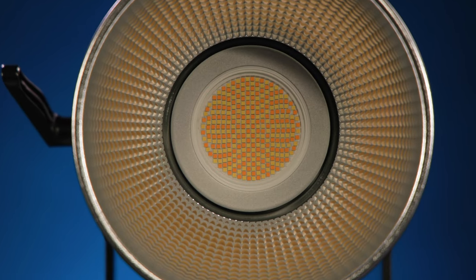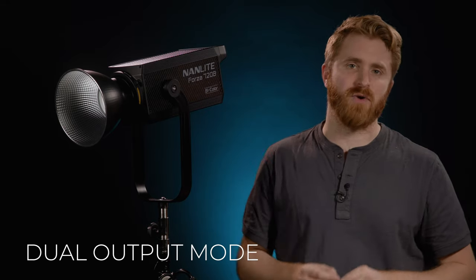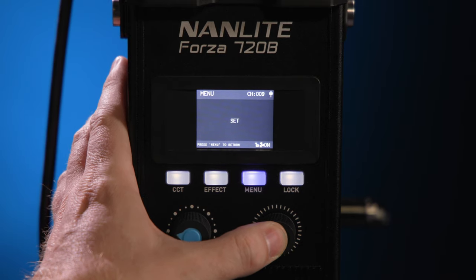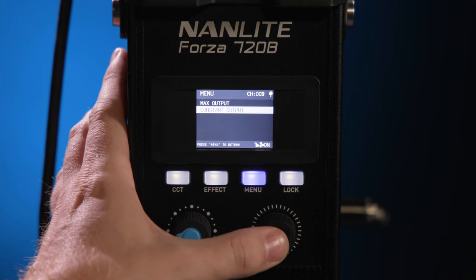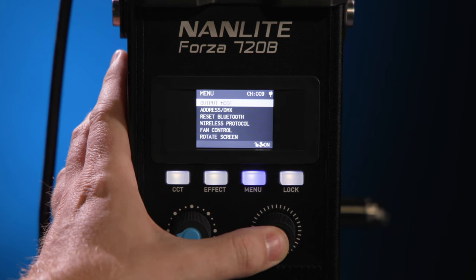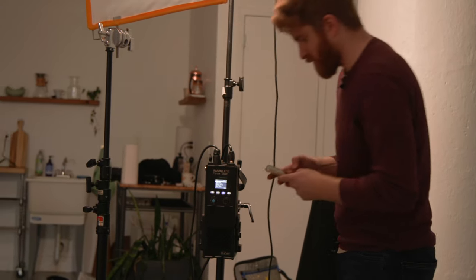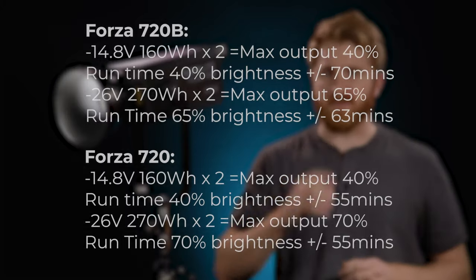On top of a dual power supply, the 720B has a dual output mode to help generate an efficient workflow on set. In max output mode, the light will always be maximized for the selected CCT to unleash the utmost power of the fixture. In constant output mode, the luminance level won't be affected at all whilst adjusting the CCT — it will remain uniform across the entire CCT range of 2700 to 6500 Kelvin. However, if you use V-mount batteries in max output mode, the brighter the output, the faster the battery will drain, so keep that in mind.